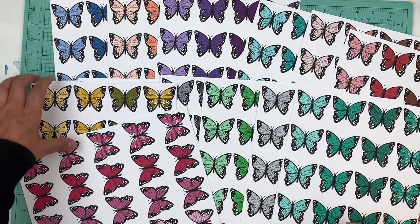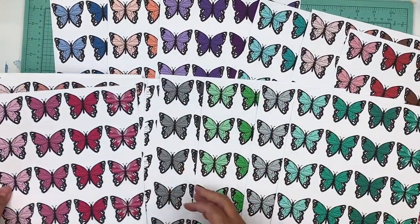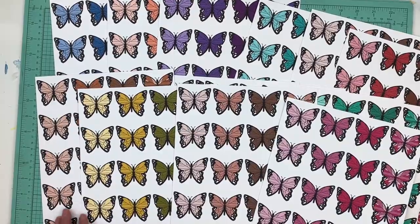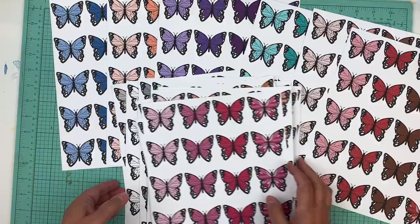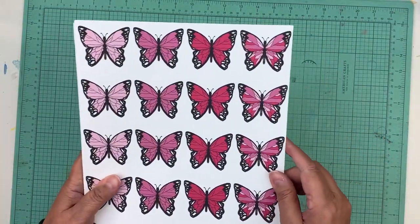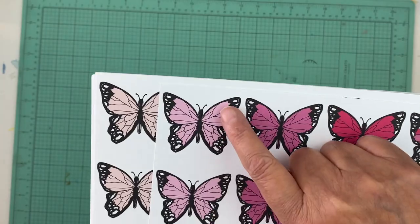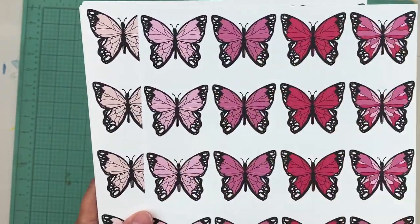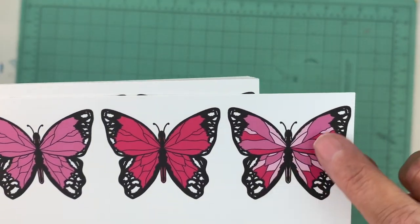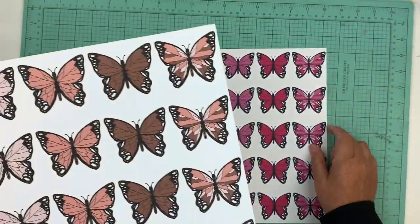Hi everyone, it's Nicole and I am here with an exciting new update — new digital files, butterflies! I have them all open because oh my goodness, gorgeous. There are three shades of each color, and he made a butterfly out of each shade. Then in the fourth butterfly you have all the shades of that color together. I absolutely love it.